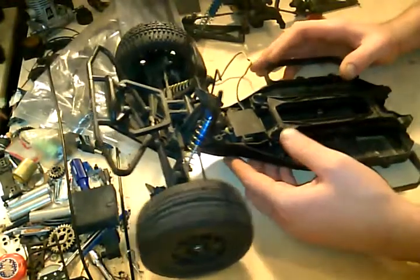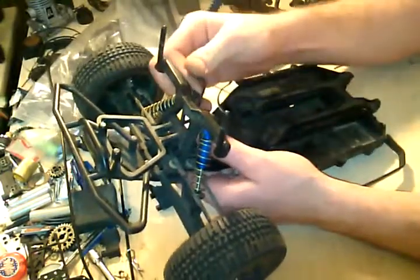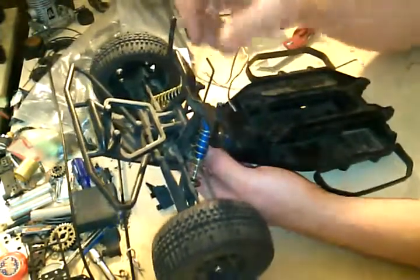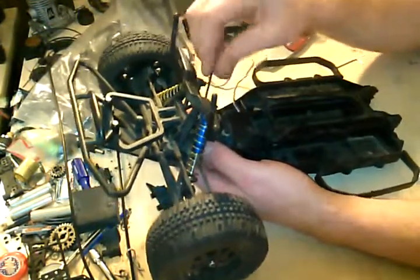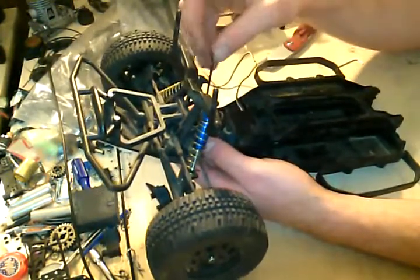YouTube, what's going on? It's Jake from RCNE. Sorry, I didn't expect my camera to die at that point when I was undoing this bolt. But this will be on build part number two video when I upload it. Number one will be the first one that we were just looking at.